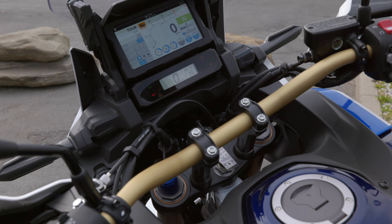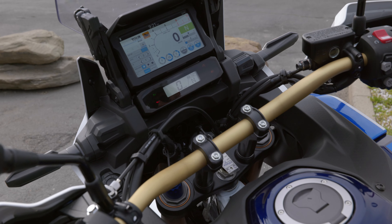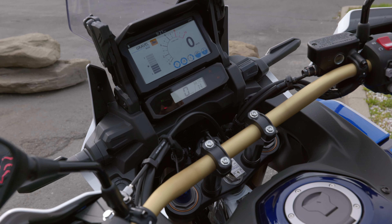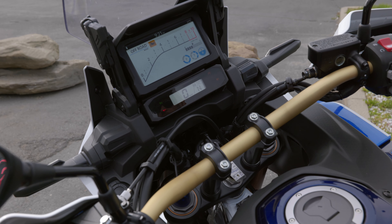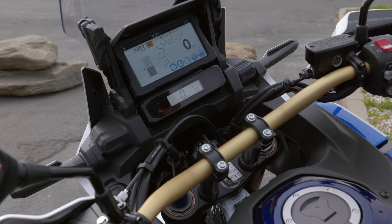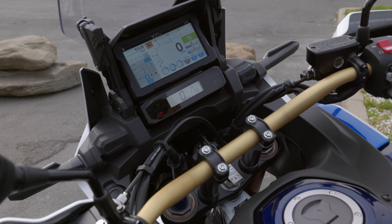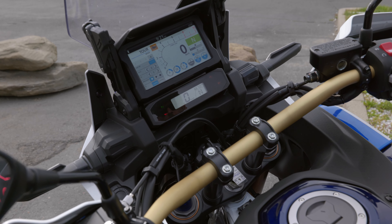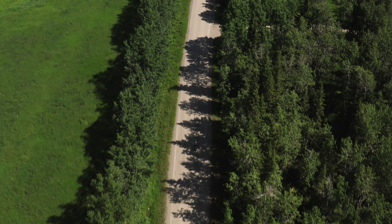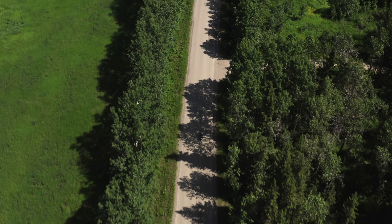Also featured on the new models is four new ride modes with two personalized user modes. We have tour, urban, gravel, off-road, and then user one and two to build your own custom modes. This allows you to tailor this bike to any terrain you need and feel confident within it. Honda has developed these ride modes to make this as safe and as exciting as possible.